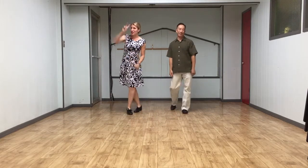All right, that was our new stuff for week two, so have fun practicing those steps, everybody. So long, everyone. See you on the dance floor.